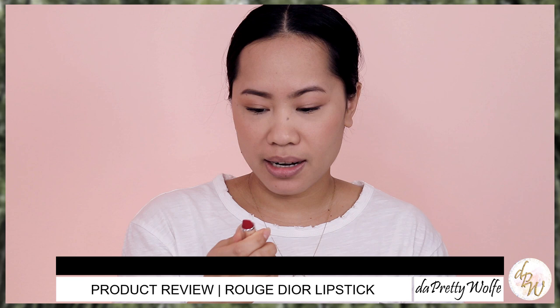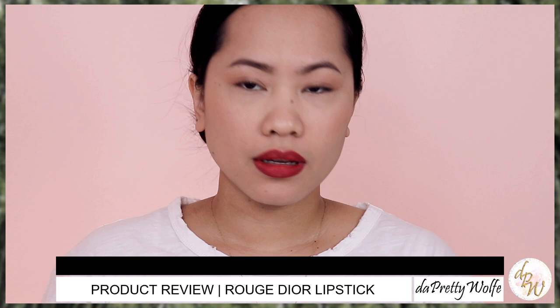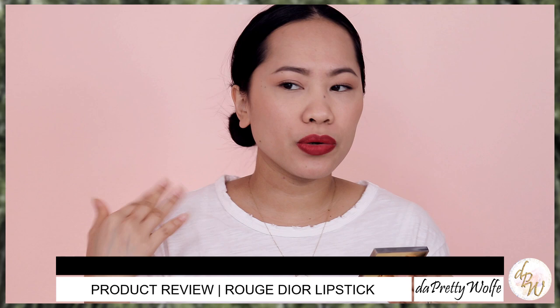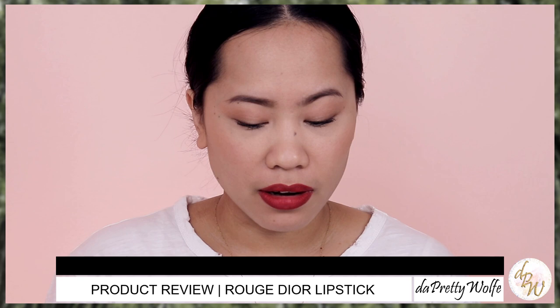Okay, shade 999 in Velvet — this is how it looks like, let's try it on. That is the shade 999 in Velvet. I have to say that the finish of this is really matte. So the first one says matte, but it's not as matte as this one. I really like the feeling — it's very creamy and velvety. And 999 is a very popular, classic red lipstick.